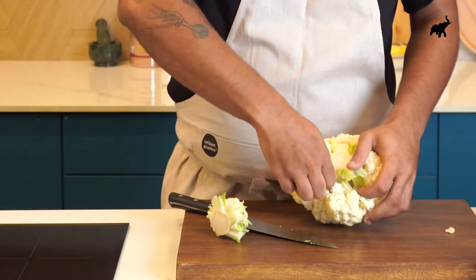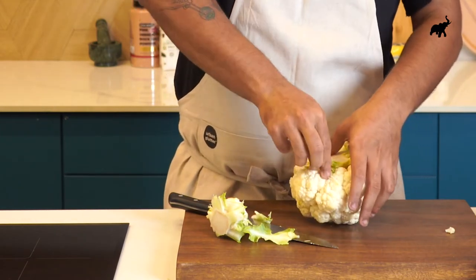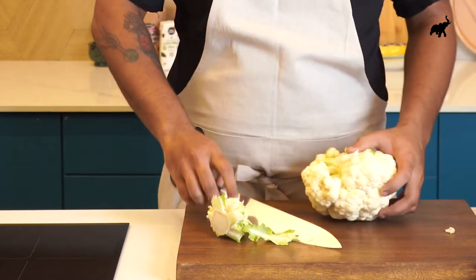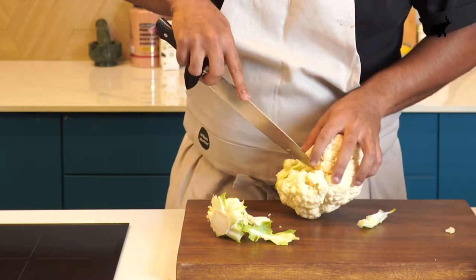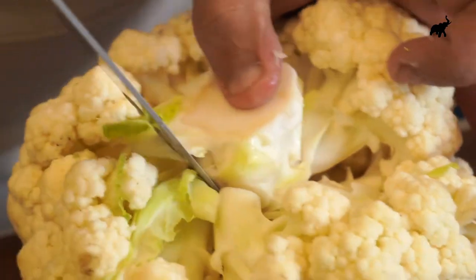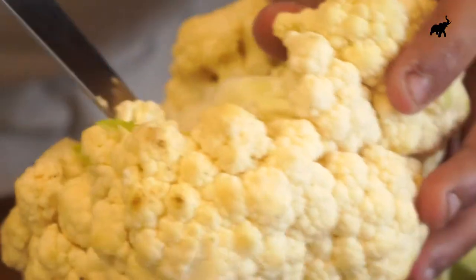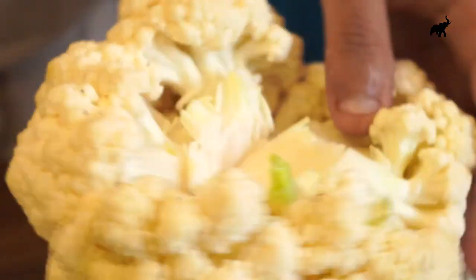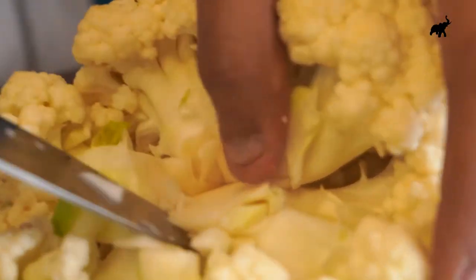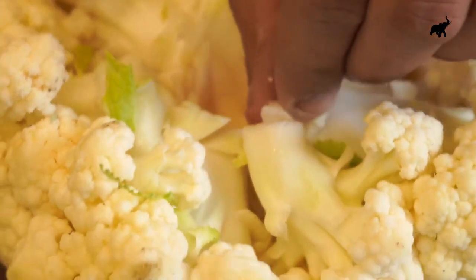Take off any excess right here. You can also go in with your knife and just cut off any of the bits that we don't want. The whole cauliflower together will give us more space for our marinade to seep into the entire cauliflower. So as you can see, I'm keeping my knife straight like this and going in to take the core out.